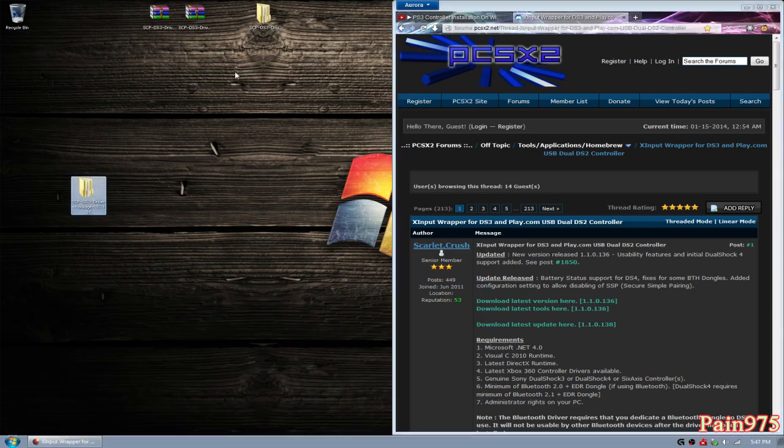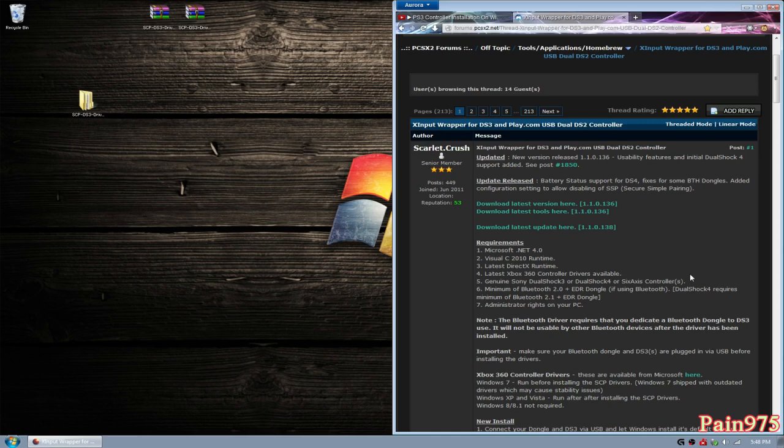I'm going to go ahead and rename this folder to the updated version so I know I've updated already — so it will be 1.38. I don't think you need the update folder anymore, so just delete that. Now you have your base installation right here. That was basically manually updating — that's what updaters do. But now that we have this, we can finally get started on installing your PS3 controller.